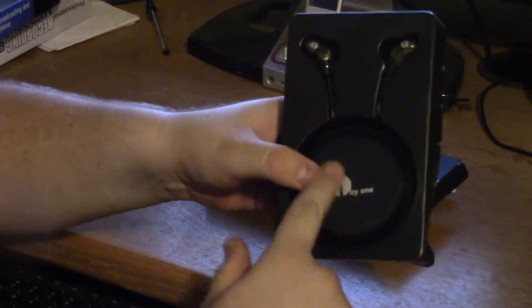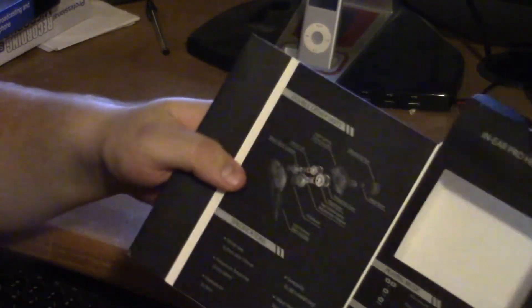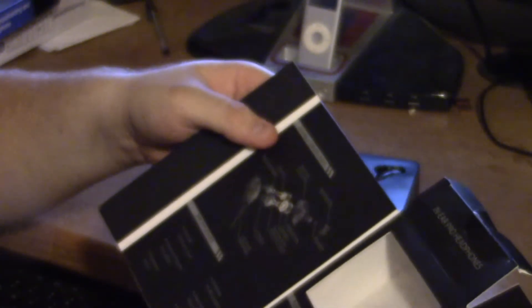Oh, they have a nice little case with it — that's really nice to have. I've got to get a better look at the actual product. Focus is killing me today. Got some instructions on how to use it. Nope, there's something else in the box.